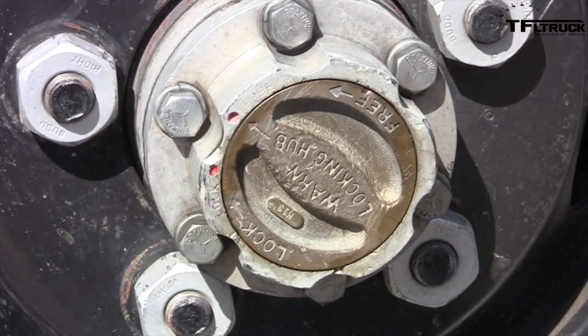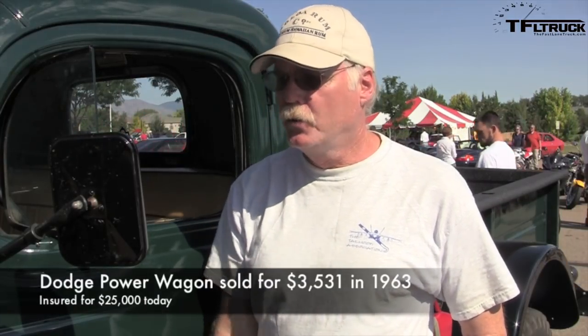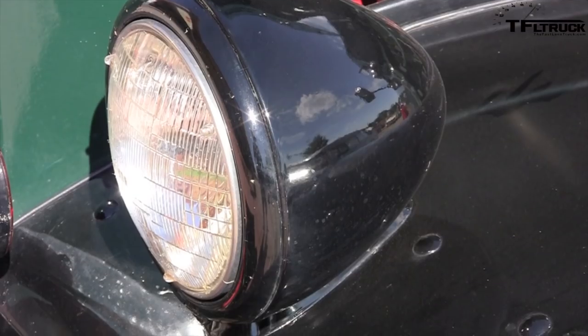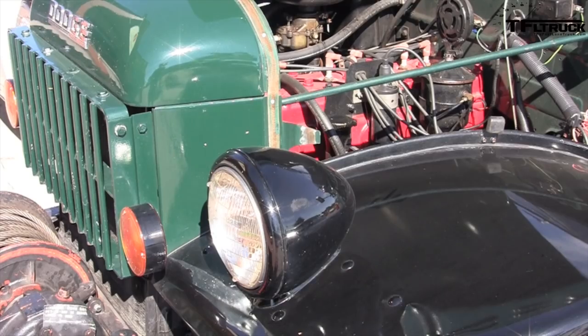They started making this exact truck in 1946. The guys coming back from the war kept writing to Dodge saying they wanted the same rugged trucks they were driving in the war. So Dodge did this — it's put on a military chassis, although this is a civilian version, and they upgraded the outside. They made this truck from 1946 to 1971, same truck.